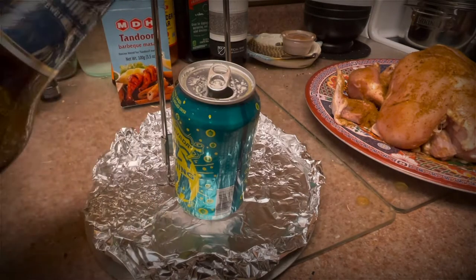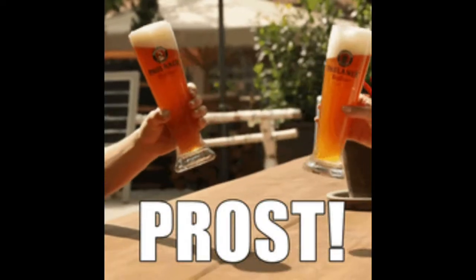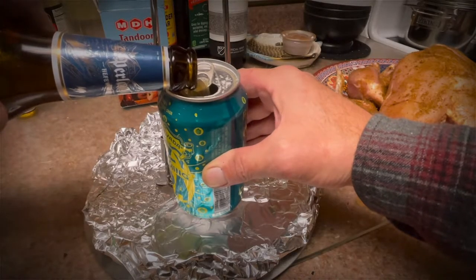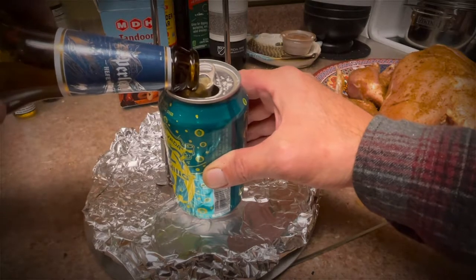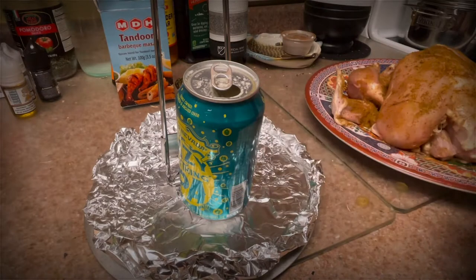As you can see, I used a nice German Hefeweizen beer. I would recommend something like that — nothing bitter, no IPAs, you don't want the chicken to be bitter. I would stick with something like an Oktoberfest, something like that would probably even be nice.